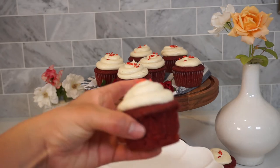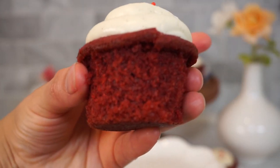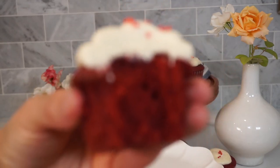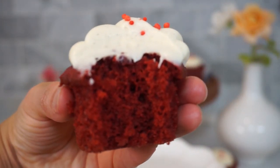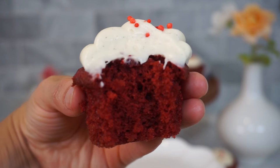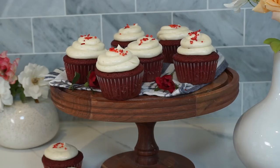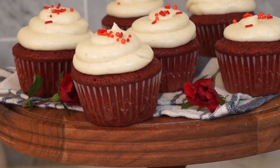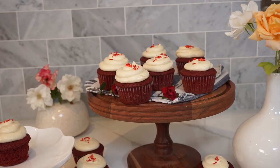Let's dig into this cupcake. Oh my gosh, guys, this is so good. It's incredibly soft and super moist, with the perfect amount of cocoa powder in the cupcake. The cream cheese frosting perfectly melts in your mouth — it's not stiff at all, it's incredibly creamy. So delicious! Try this cupcake out and let me know what you guys think in the comments. If you have any questions about how to bake this or troubleshoot any of the recipes, I'm here for you. If you like this video, please hit the like button and subscribe to my channel. I'll see you guys next time.